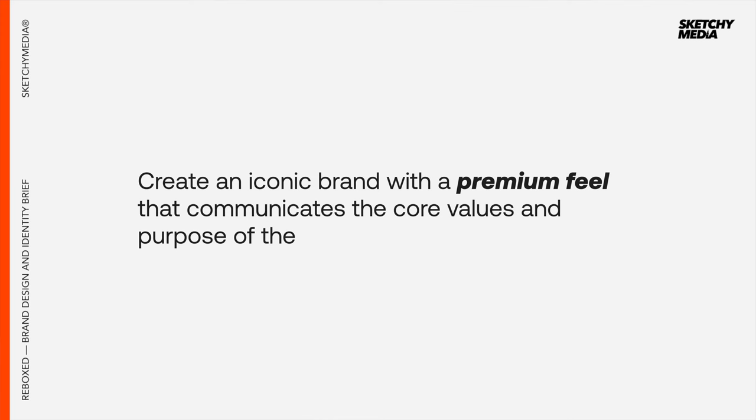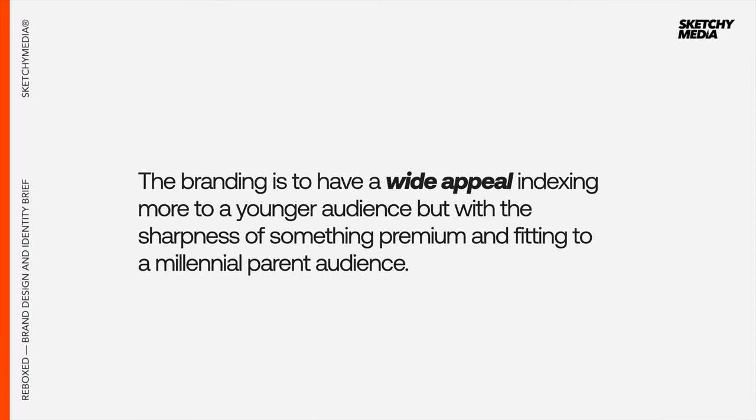The first is the goals. In this case, the goals are: we want to create an iconic brand with a premium feel that communicates the core values and the purpose of the business. The branding is to have a wide appeal, indexing more towards a younger demographic, but with the sharpness of something premium and fitting to a millennial and parent audience.